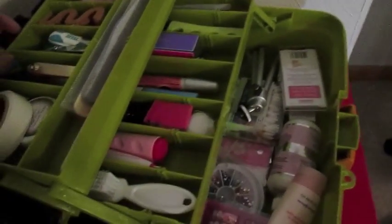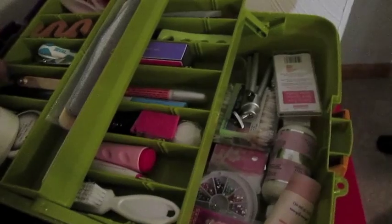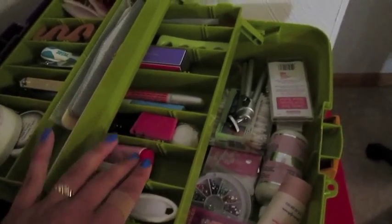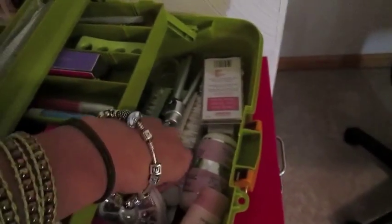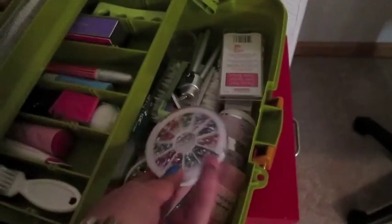So you'll see things like toe separators, files, nail clippers, etc. I keep my Conad stamping supplies in here, along with the special polishes. I have some buffers as well.